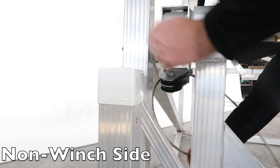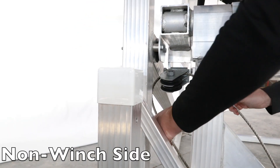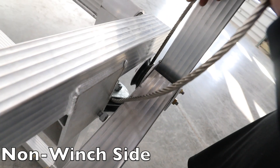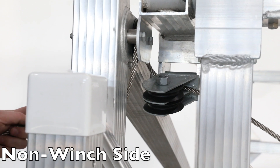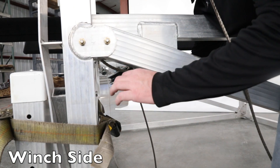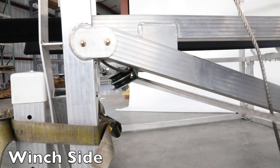Pull your cable to the far side of the lift and thread through the top pulley. Thread the cable through the upright pulley and back down through the lower pulley in the pulley box. String the cable back to the winch side and through the lower pulley.